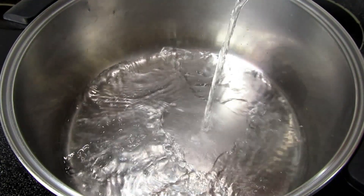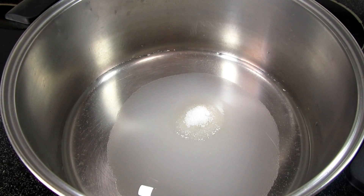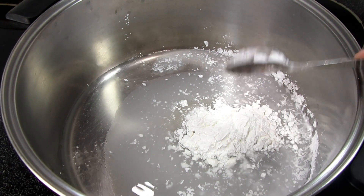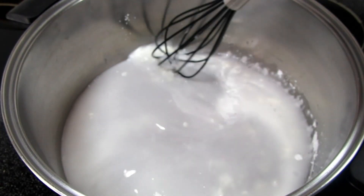Now I am making the glue that holds the strawberries together. This really adds a lot of flavor and gives the pie that extra refreshing strawberry burst. In my saucepan on medium heat I have one cup of water, a half a cup of granulated sugar, and three tablespoons of cornstarch.